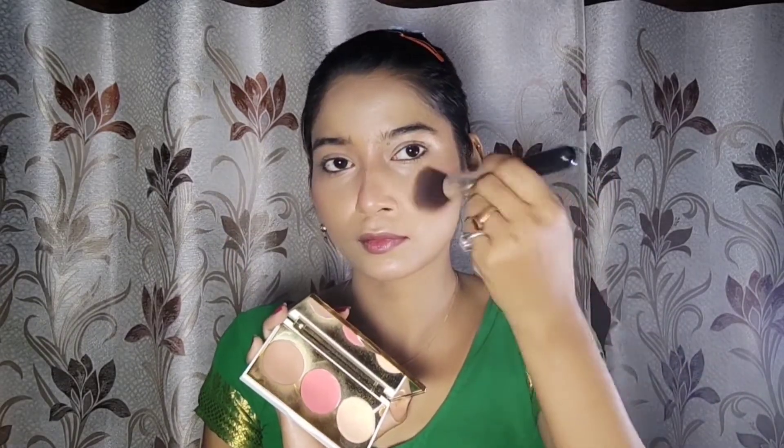I have a Dazzler contour which is pretty good. I also have a nose contour hack which works very well, so you can try it. Then I have my Glam 3-in-1 palette, and I will use the peach blush from it.